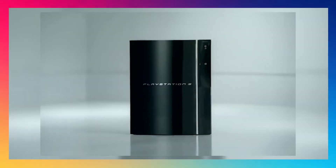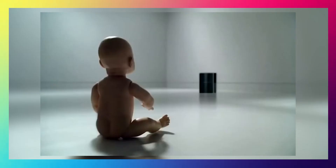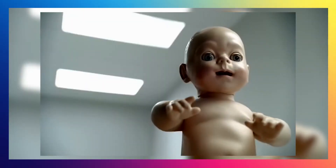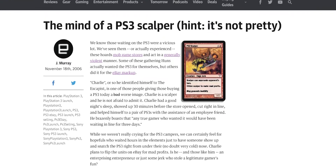They had this epic commercial with this floating demon baby thing staring at it in a room. I just remember being in high school just like, 'Oh my god, I don't know what this means, but I know that I want it,' because it was so epic. They had this glowing PlayStation 3 logo with this deep bassy sound. It was so cool. And just like today, the PlayStation 3 got scalped. Consoles were selling on eBay for $1,200, but I managed to finally get my hands on one.